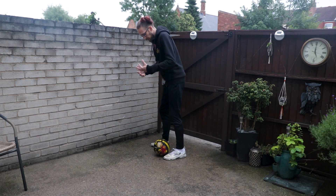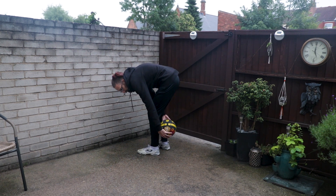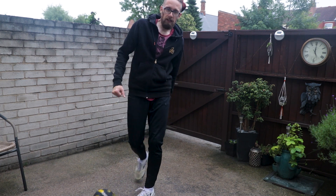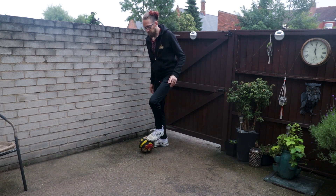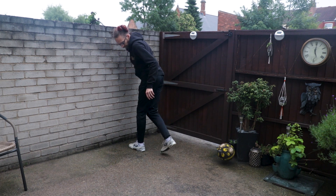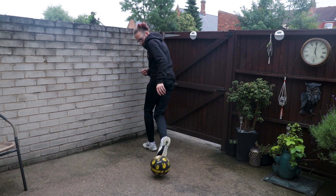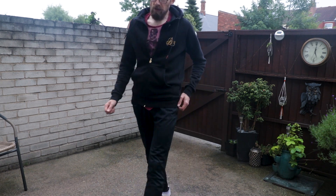The next part is, as we pop it up, you're just going to touch it out. So just allow the ball to touch off your calf muscle and just push it away from your body — just a little touch out.